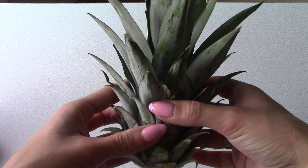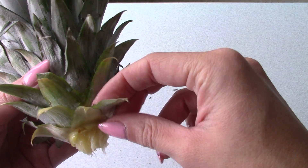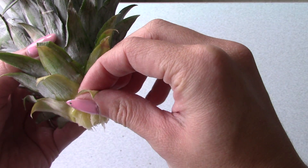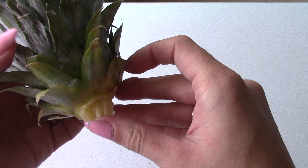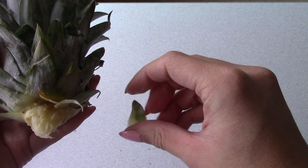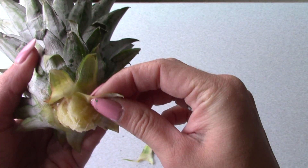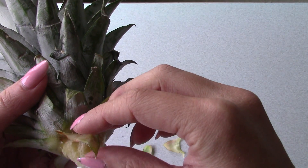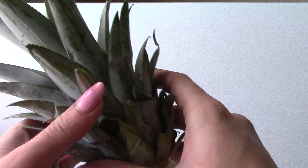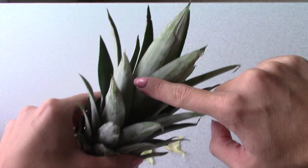Here we have the crown. Of course, we take the pineapple fruit over there and cut it up and eat it. Now here is the cool part: take the leaves at the bottom and go around, just pull them down and pull them off. I'm gonna peel back all the way until I get up to just the top part right here.